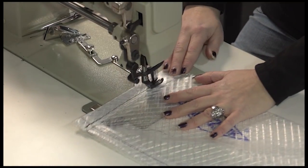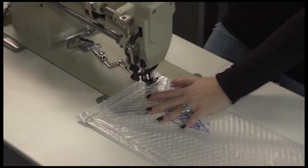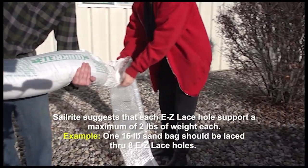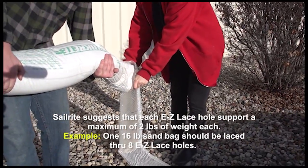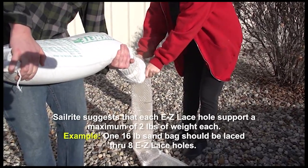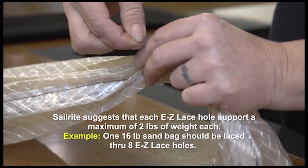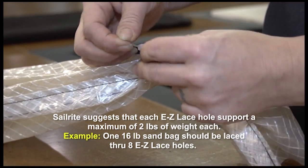The other short end will be left open so that we can fill it with sand. The length of each finished sand bag will determine how much sand to place in each one. To ensure that the Easy Lace holes do not rip, it is recommended to only add 8 lbs of sand per every foot of bag length.